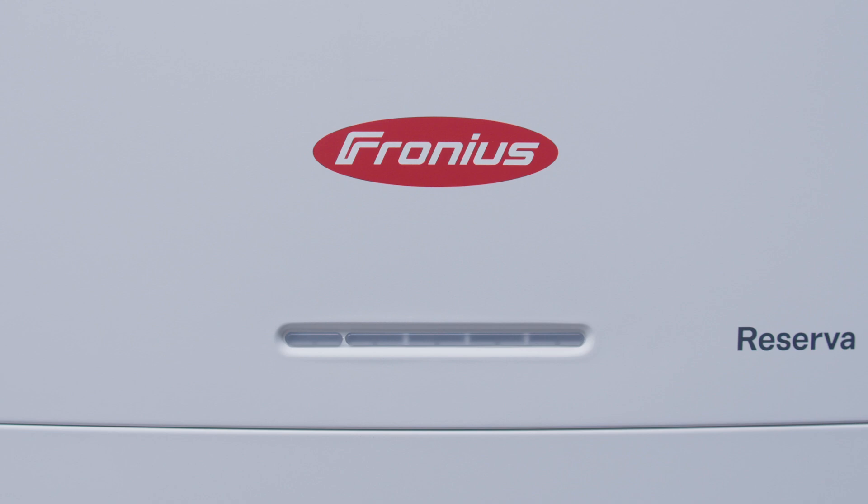For the Fronius Reserver we have different LED status codes and we want to show you these status codes now.